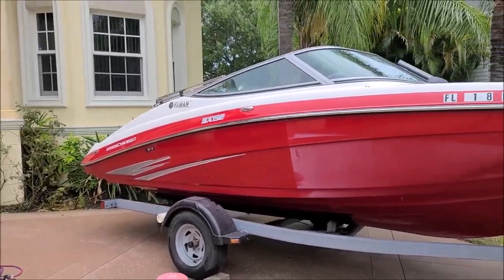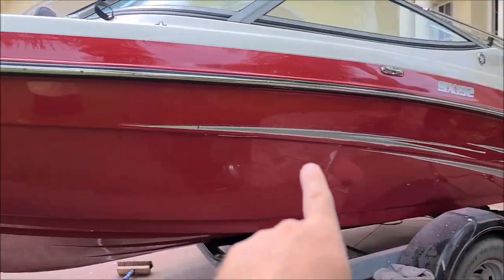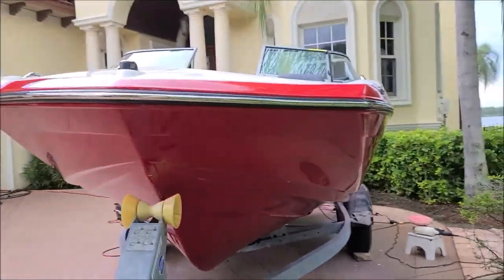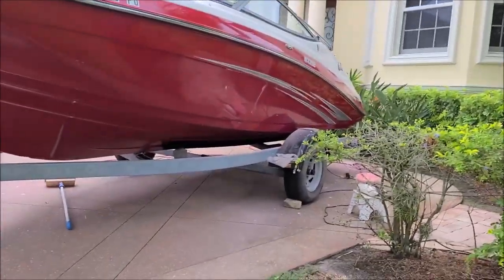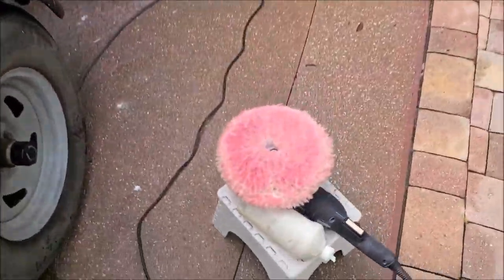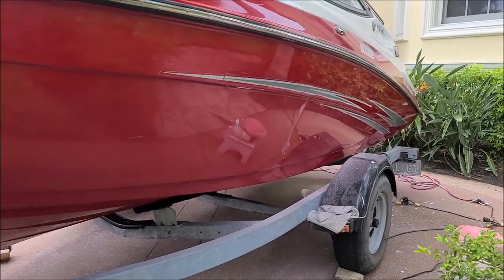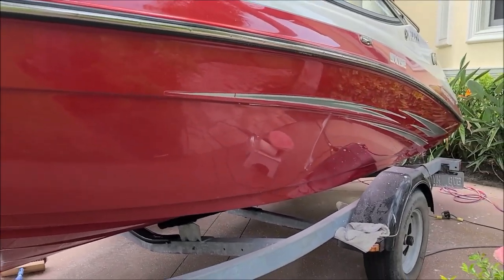I'm still polishing — I still have most of this side left, but the top is all done and the other side is done. I'll show the other side in the finished video because it looks freaking awesome. I am using a brand new product on the boat — it's for 2021 but it's pretty awesome. We'll talk about that more later, but for now I have got to get back to polishing this beast.